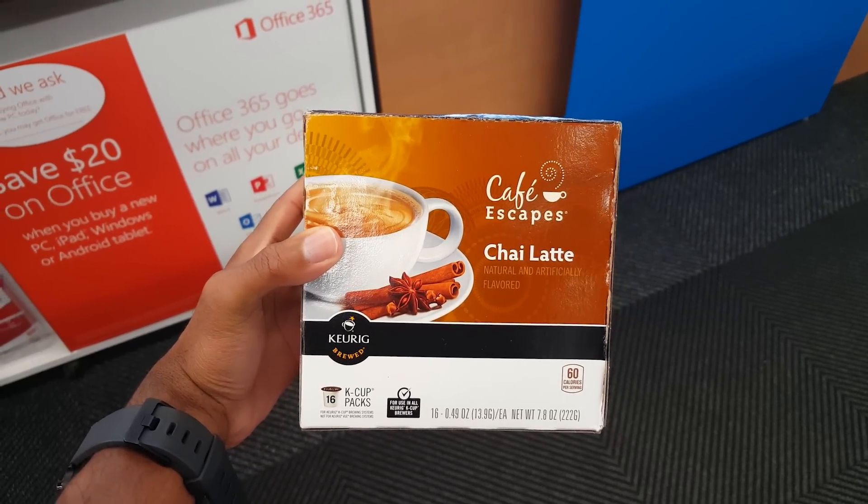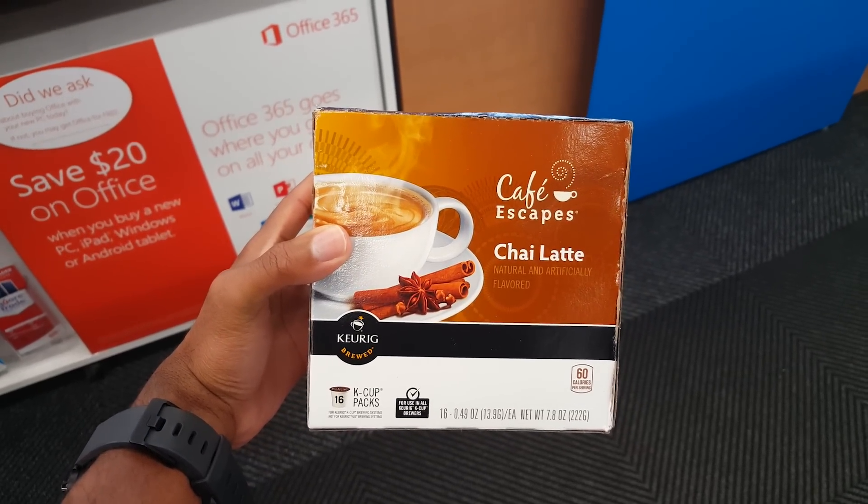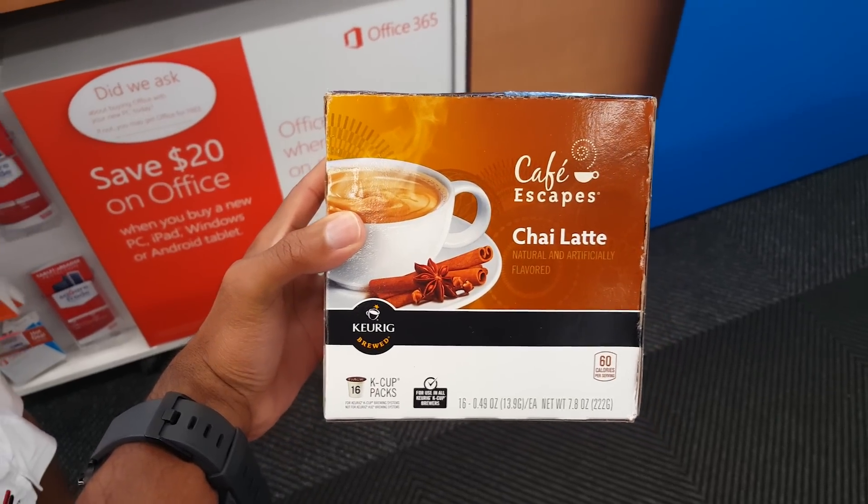So we just tried this at Walgreens and unfortunately it didn't work, so we're gonna try another store. They said it's the card reader that's not working, so perhaps some card readers are functional and some aren't. Currently in Staples, I'm gonna try round two of using Android Pay with some Keurig Chai Latte.